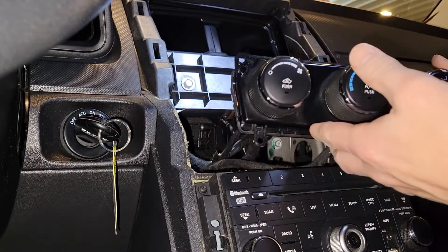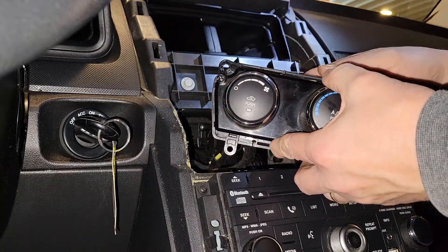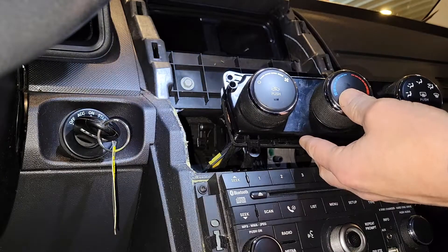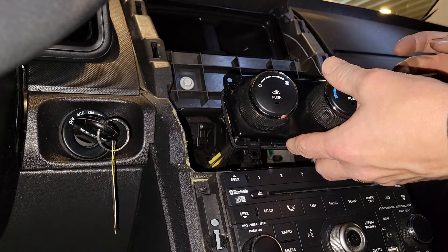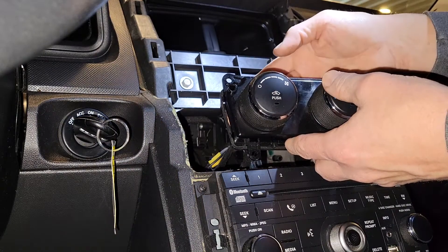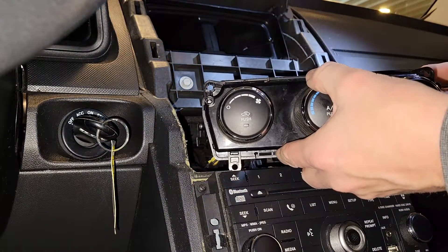I took it apart again and cleaned off some more of that copper plating. I could tell it had overheated at one point — there was some burnt plastic on there and I scraped some more of that off. Then I put quite a bit more grease on there, on both the switch part and the plate. Now we're ready to test it — I've got it back together and hooked up in the back.